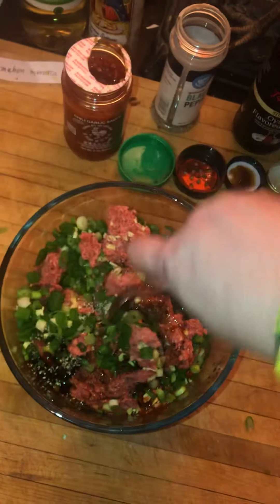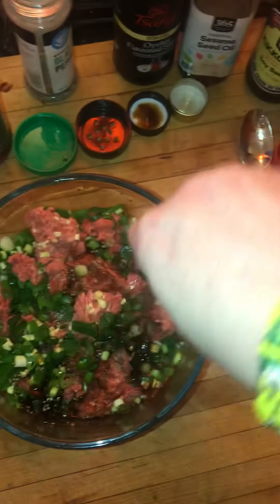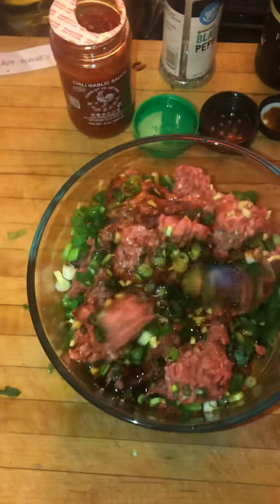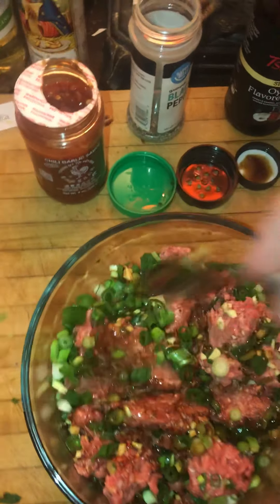And that is your filling for your pot sticker — right there. I'm gonna go ahead and get this all mixed together. It should be very good. You don't need to add salt — I don't think salt was called for because you got that soy sauce. This is gonna be real good. I might add some more soy sauce, but let's get it all mixed up and decide.